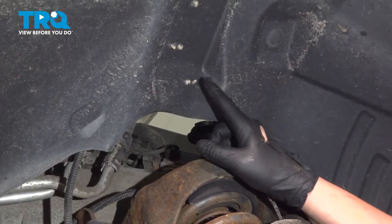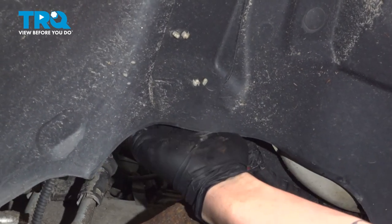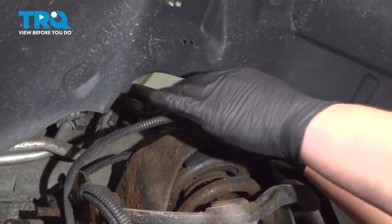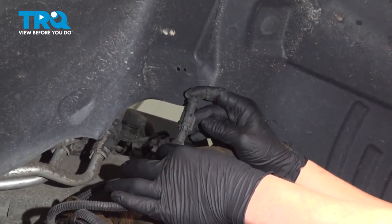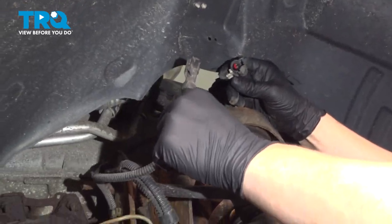We're going to reach up behind the inner fender liner, and on these two white clips right here, we can pull them through. Here we'll find the connector for the ABS sensor. There's a push button right here — push that and remove the connector.